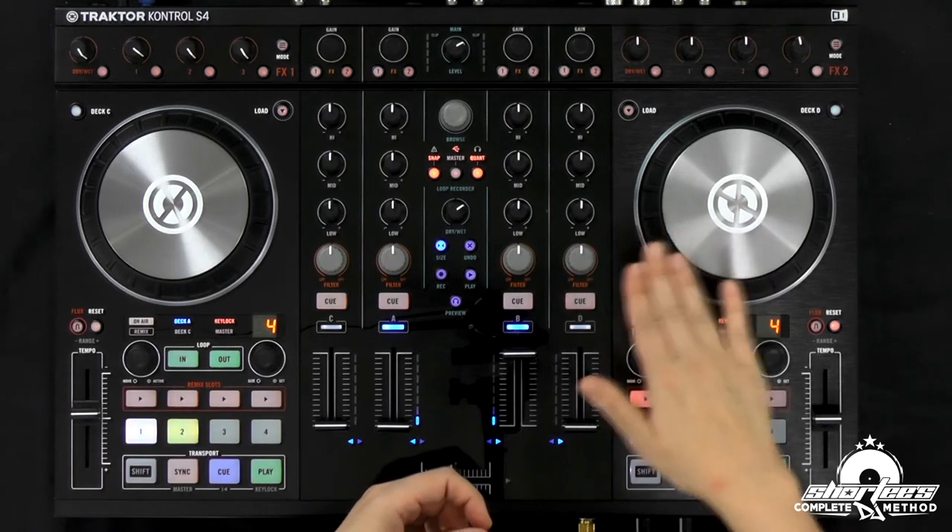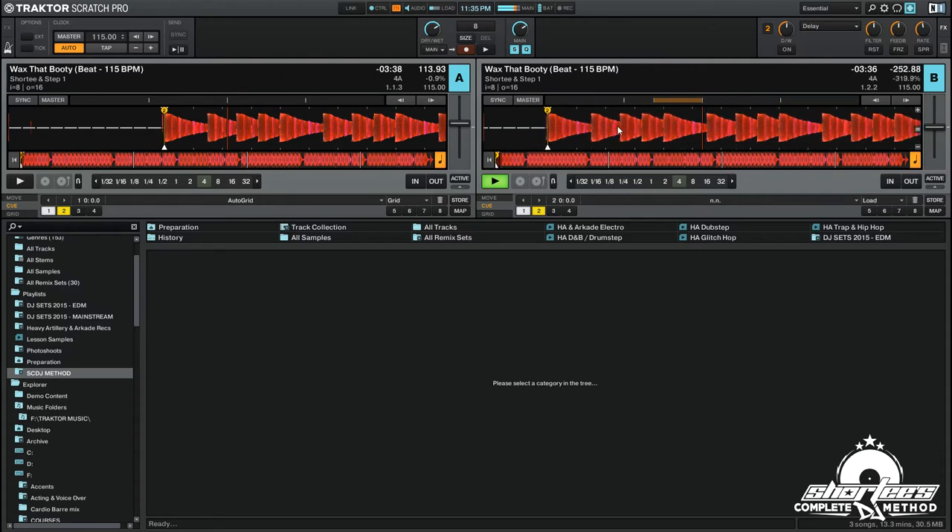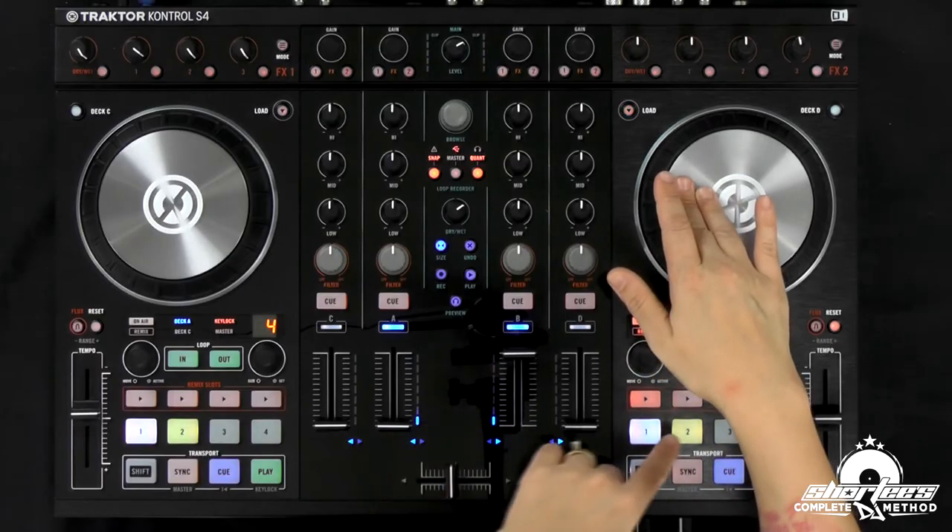The coolest, most fun, most hands-on way — and I'm biased, this is my opinion — is to use the jog wheel. This is fun because you guys actually get to scratch. We're going to get it at the beginning. Remember I said put your hand at 9 o'clock when you're using the jog wheel, and make sure in the settings you can actually touch the top of the wheel and it will make a difference. So we have that all set up and ready to go. You can look in your software and see the track moving back and forth. You want to cue it up to the very beginning, either by forwarding and rewinding or by putting your hand on it and hitting a cue point.